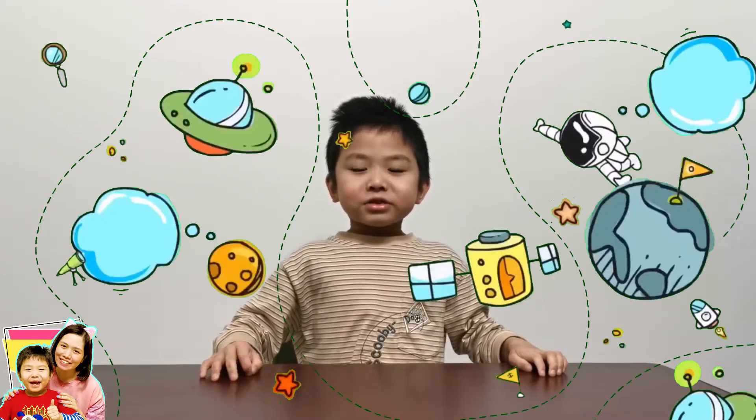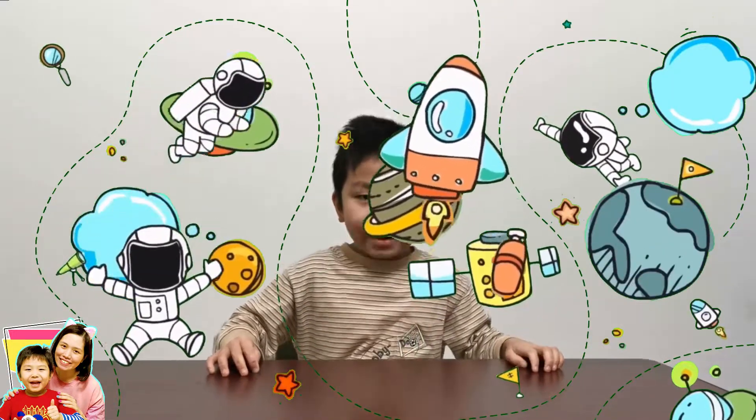Hi Siosuke crowd, welcome to Everyday is Siosuke and my name is Krista and today we are going to do the solar system fun craft.